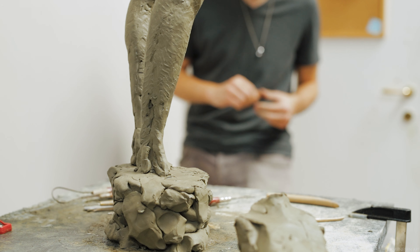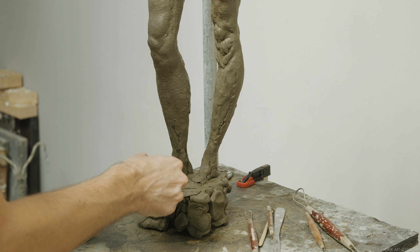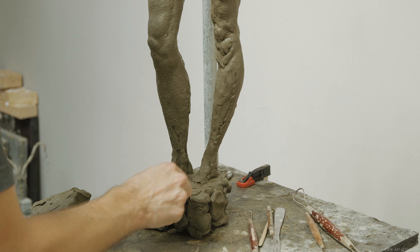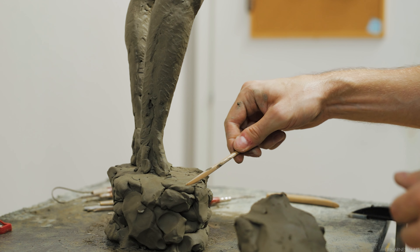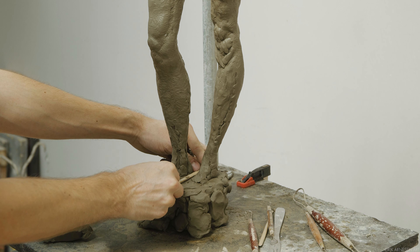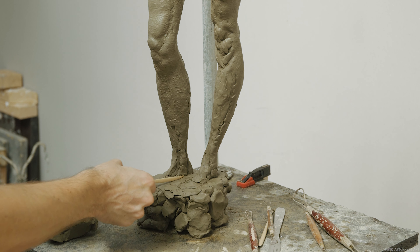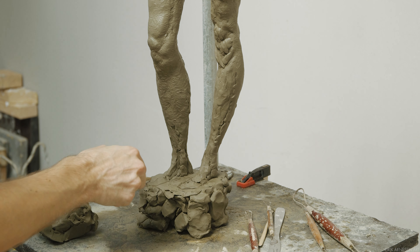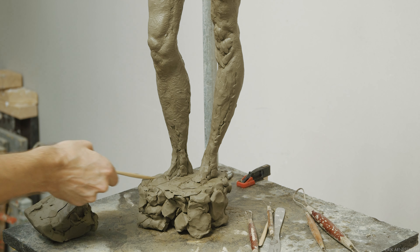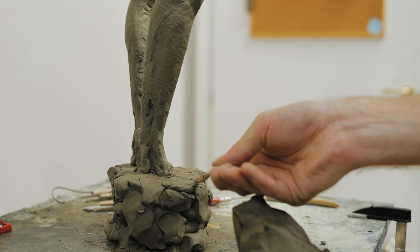The most important thing to get right here is the length of the foot. Remember that the figure must function within itself — in relationship to itself. The best way to decide on the length of the feet is to compare them to some other known length on the body. I like to compare the length of the feet to the lower arms, from elbow to wrist — you will normally be able to fit one foot within that elbow-to-wrist distance. You can also compare it to other elements, like the width of the torso box if you sculpt the feet before the arms. The important thing is that the feet fit with the figure, and comparing to multiple sources to make sure everything is functioning well is a good approach.